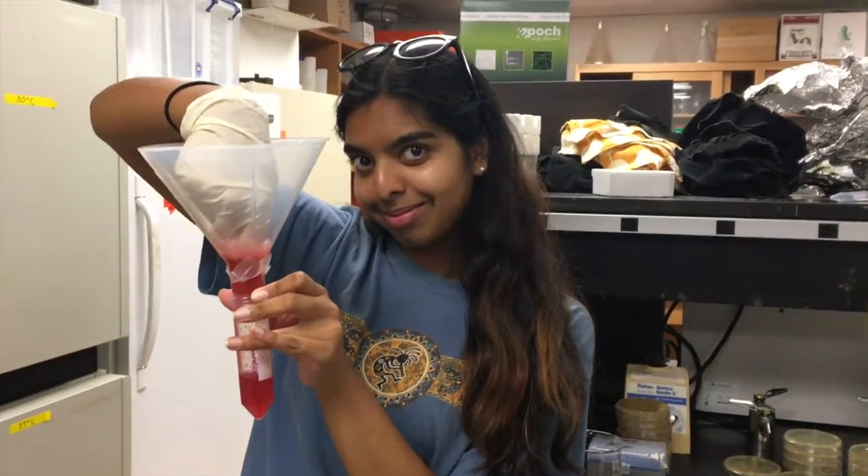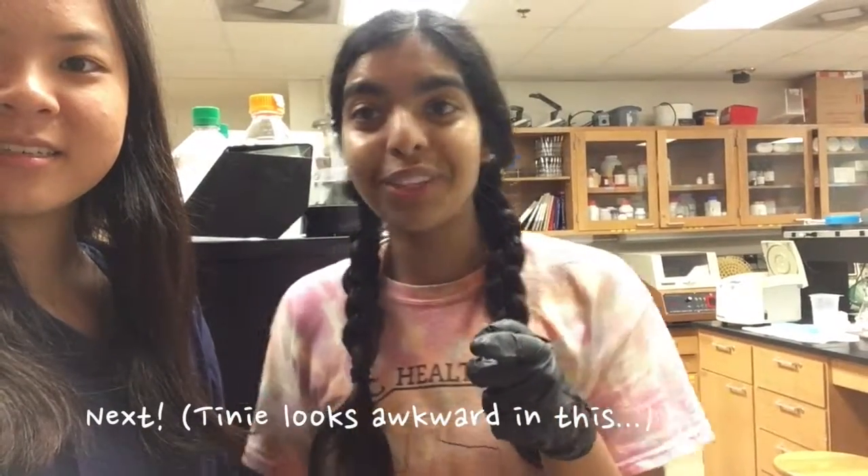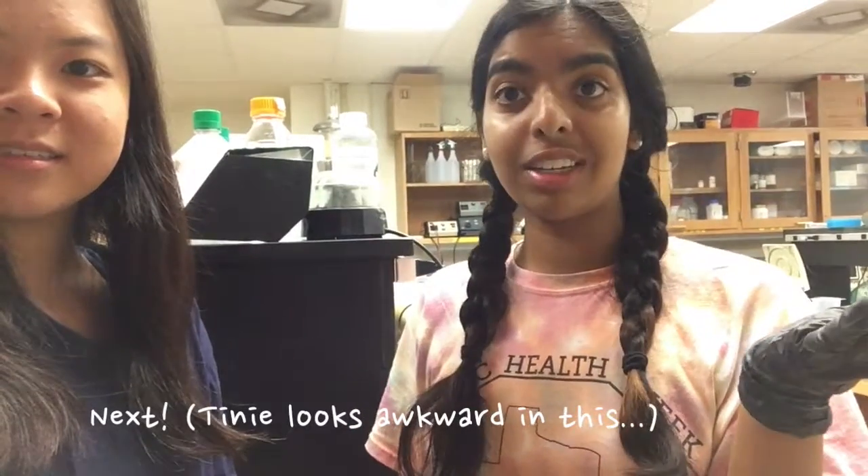We're going to be doing some strawberry DNA extractions and we're going to get it on film for you guys. So stay tuned, in like five minutes you're going to see something else.